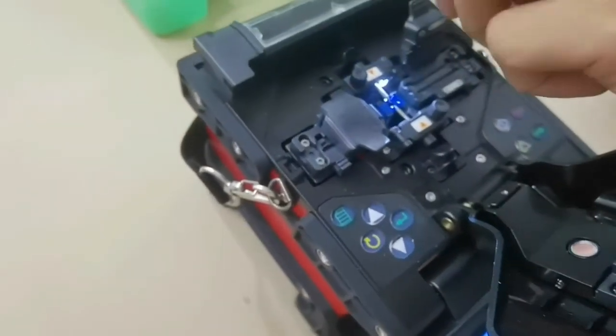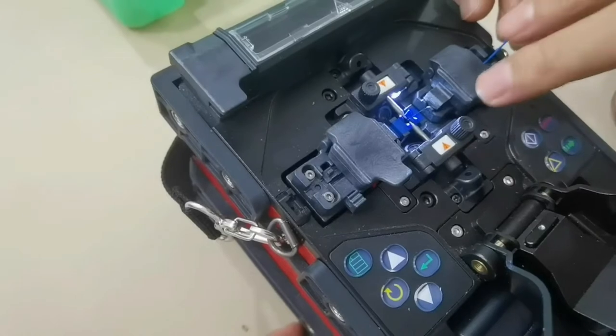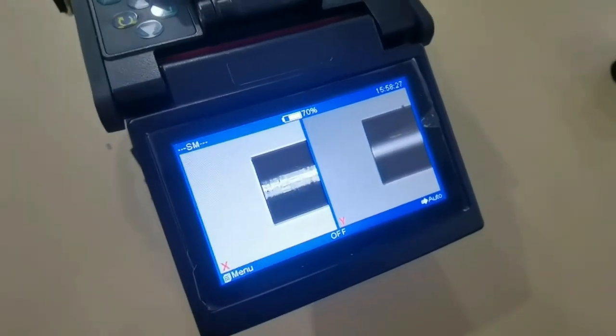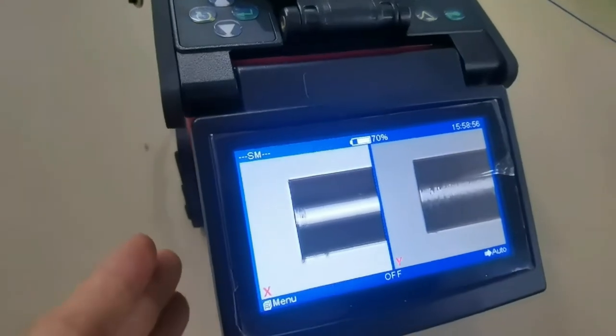Now we put on the fusion splicer to see the cutting quality. We got a good cut.